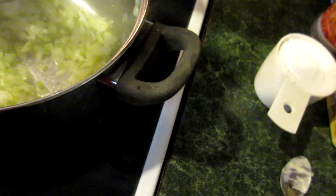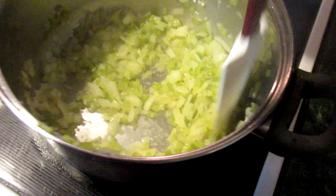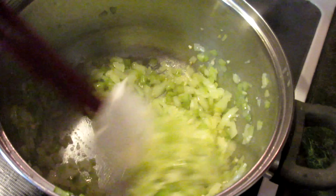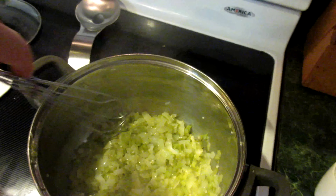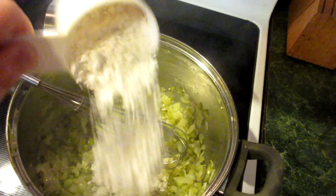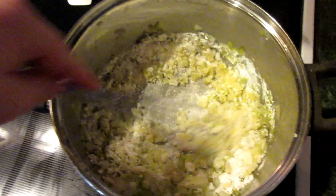Alright guys, you want to make sure the celery is softened and tender — you want it to be al dente. Once it gets tender, you're going to start adding your flour. You want to add a little butter and flour at a time, not much, and you want to make a roux out of this. Just keep stirring it until it gets thick.